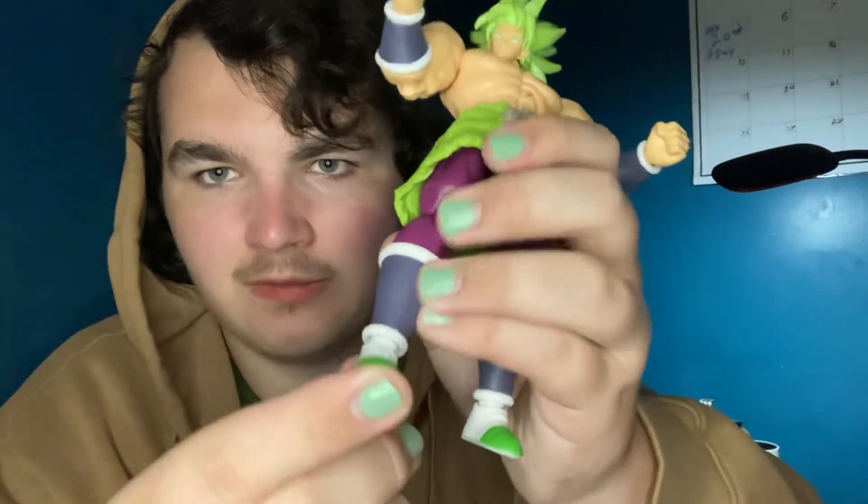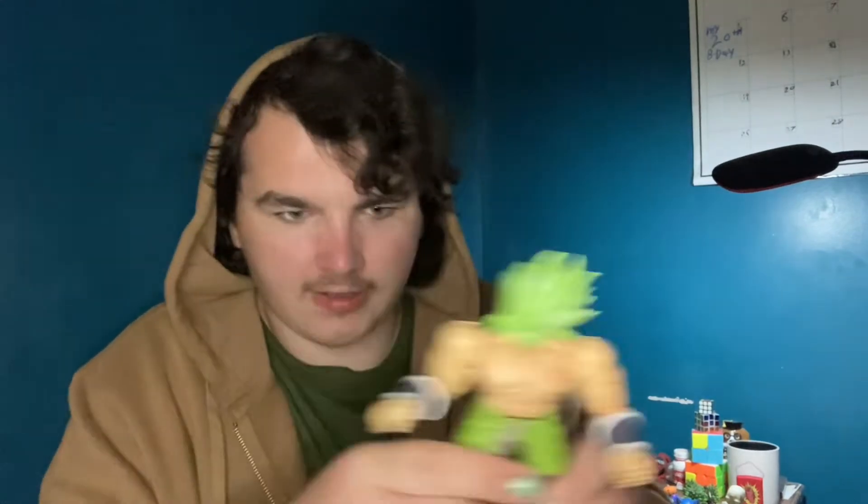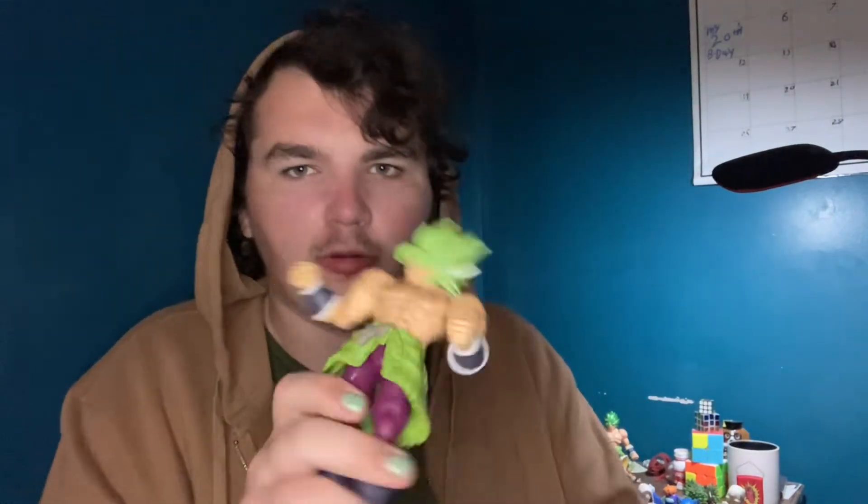The fur also gets in the way of the knee joint, though the knee joint itself is fine and pretty good. You've got basically the same setup as the wrist on the feet. Overall the articulation is really good besides the skirt and hips issue. I want to pose this guy around having him kick ass, not just floating and punching the air.